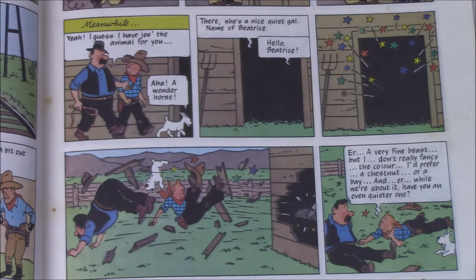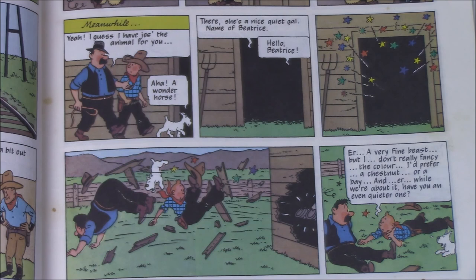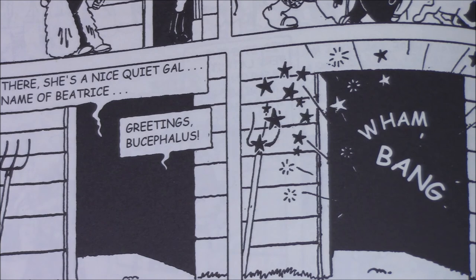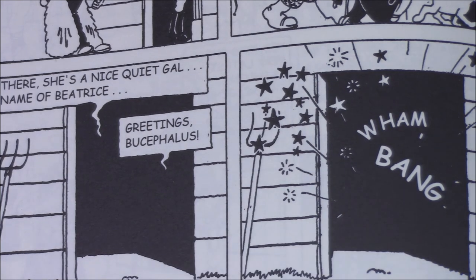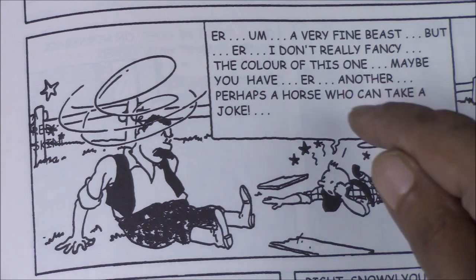Another interesting change takes place in the sequence where Tintin first goes to hire a horse. In the redrawn edition, the horse is introduced as Beatrice — Tintin says 'Hello Beatrice,' and both are ejected from the stable with Tintin saying 'I don't fancy the color, I prefer a chestnut, and while we are about it, have an even quieter one,' the joke being that the horse is ill-tempered. In the original, the horse is again introduced as Beatrice but Tintin says 'Greetings, Bucephalus,' referring to Alexander the Great's horse, which is what causes it to lose its temper — and Tintin's request then is for a horse that can perhaps take a joke.